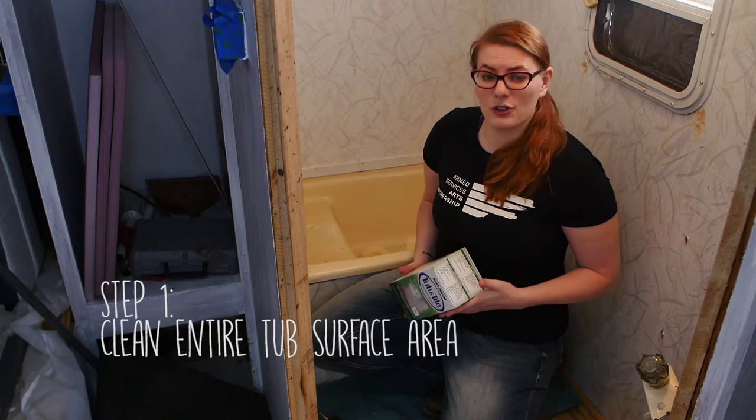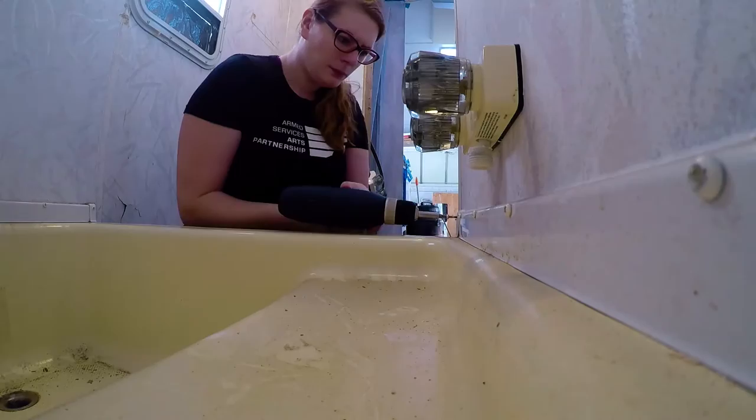Unfortunately, step one is to clean everything, which is never enjoyable, but it has to be done. So we're going to go ahead and clean all of this.